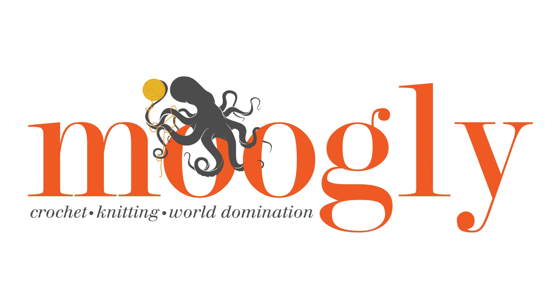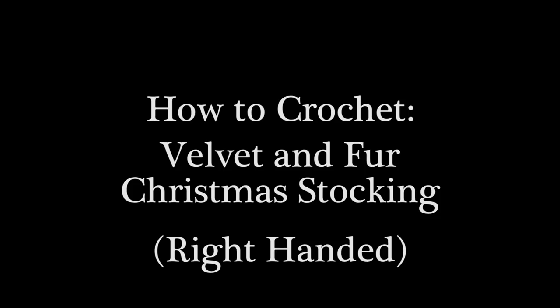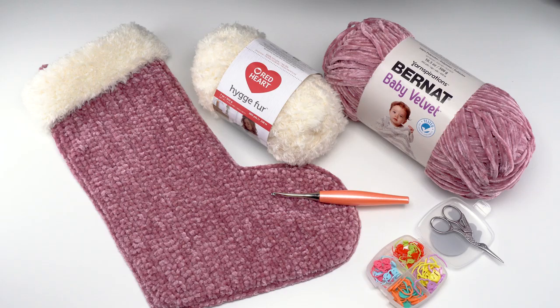Hi, this is Tamara from mooglyblog.com and in this video I'm going to demonstrate how to crochet the velvet and fur Christmas stocking, which is a free pattern you'll find on mooglyblog.com. Please go to the link in the description — there you will find both right and left-handed video tutorials as well as a link to the written pattern and all of the supplies you need.